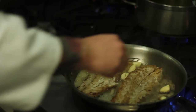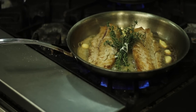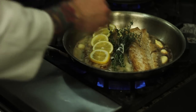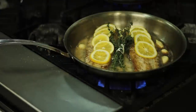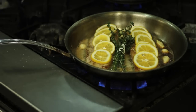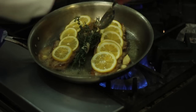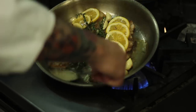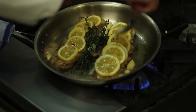Now I've got a nice color on my fish. I'm going to add the thyme to my butter and layer some of these lemons over the top. I'll baste it one more time with my butter. You can kind of hear that thyme popping — you can smell it too if you're doing this at home, and it really adds a distinct flavor to the fish. It's delicious.